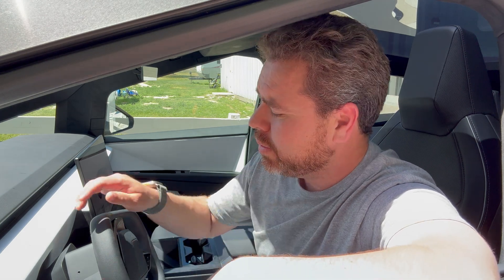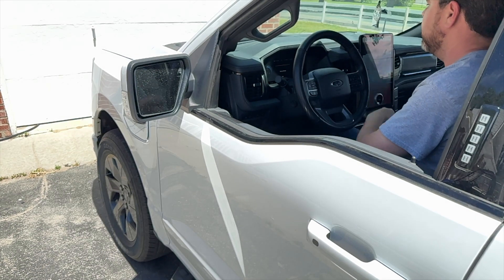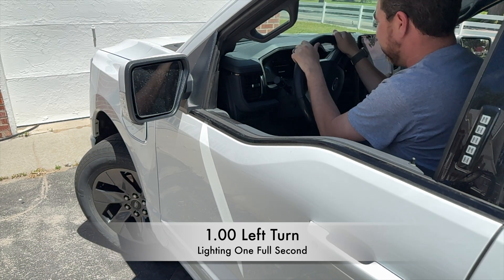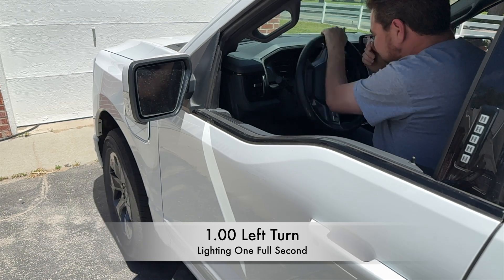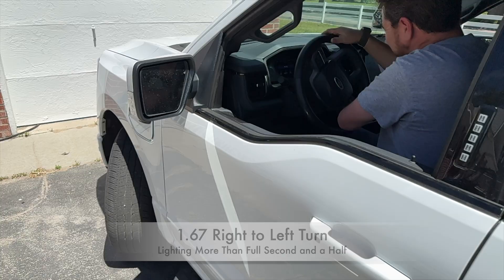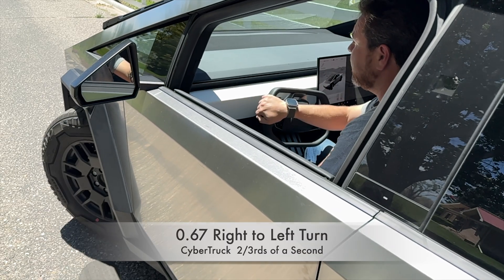So here I am in my Lightning, and I do the exact same thing where I turn the wheel from center all the way to the left — that takes like two full turns of the wheel. It takes me a full second to do it, and if I go all the way from the left to the right, we're looking at around two seconds. In the Cybertruck you do the same thing and you're talking a fraction of a second.